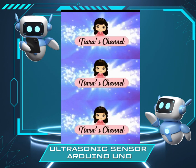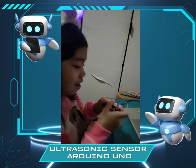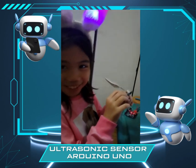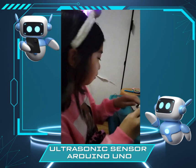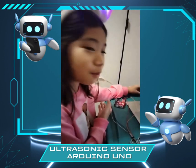Hi guys, welcome to TR's channel. A sonic sensor project is made of one sonic sensor, a male-to-female wire, connecting wires, an Arduino, and of course, the blue cable.